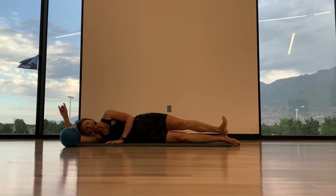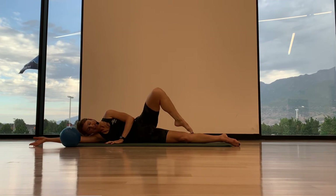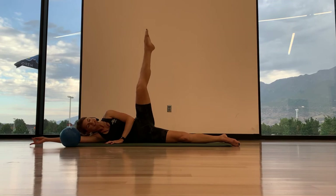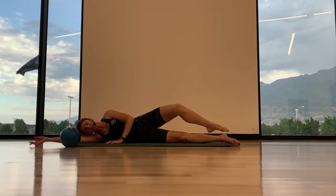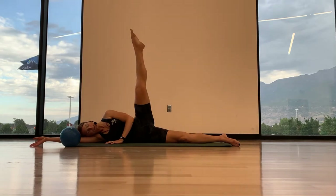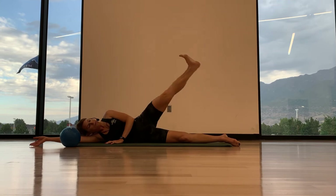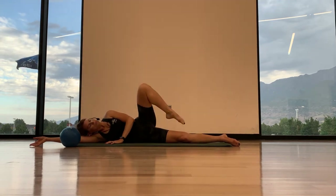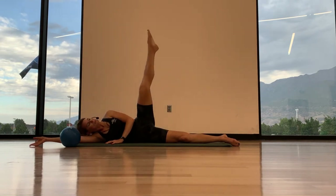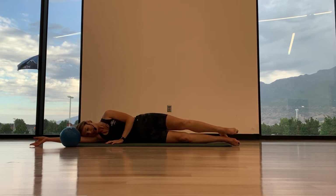First direction — so inhale first, exhale, lift the leg, now point the toe, then the knee can close. Exhale, inhale, close. Exhale, lift, inhale, close. Last two — and I'm going to do one more just like that. Flex, exhale — I'm just going to go right back down. Nicely done.